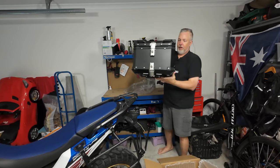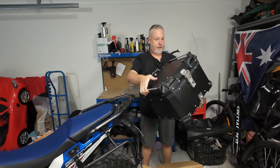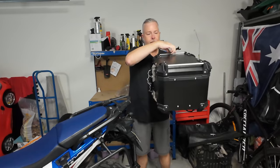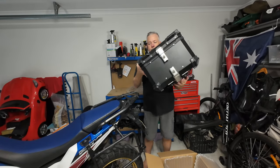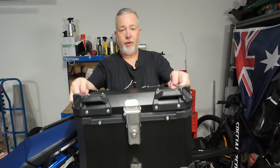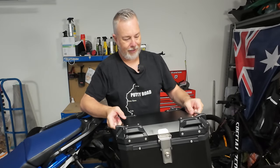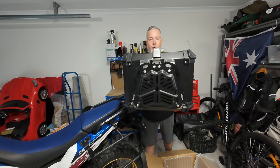First impressions — looking pretty good. Everything seems to be in order. There's no dents, scratches, seems pretty firm, pretty clean. A couple of bars there which are kind of lightweight, but pretty stable. Rivets are all in pretty good nick. The plastic is supposed to be high durability plastic, so that looks pretty good. Locking mechanisms look good. There's your base plate on the bottom there, so we'll take that off and see what we can do with the rest of it.